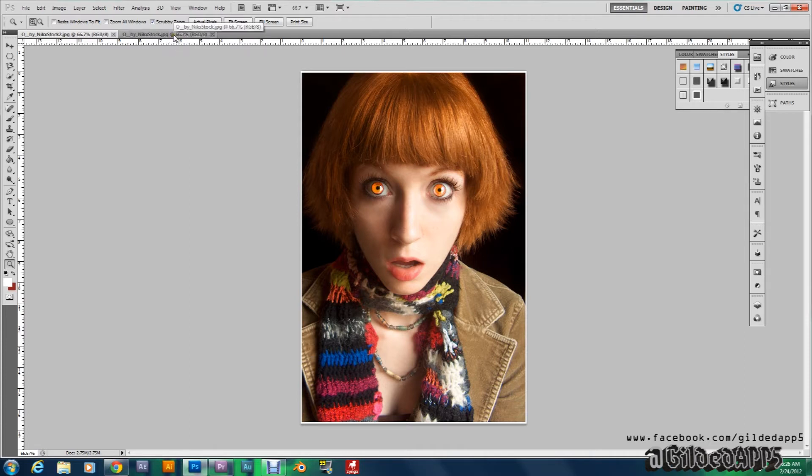Let me show you the picture before I add an effect to it. You see that — her eyes are alright, they're pretty, but they're not like Cullen, they're not Cullen yet. Cullen, normal, I got bit the other day, normal, Cullen.